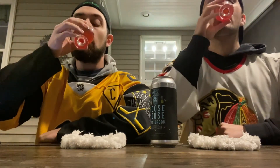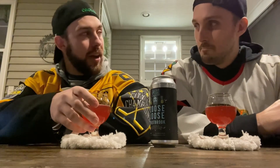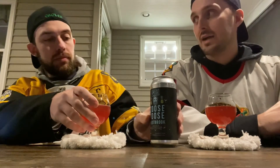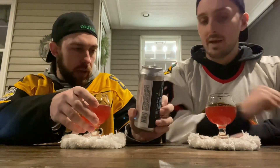All right, taste — my favorite part. Down the hatch. Very good, I don't hate that at all. Yeah, I like this. I get that pineapple. I'm getting a lot of the marshmallow — I feel like marshmallow kind of hides sometimes. I'm getting marshmallow and pineapple.